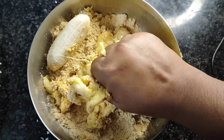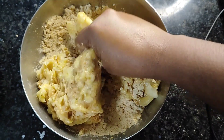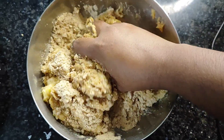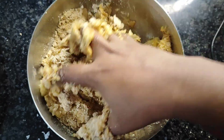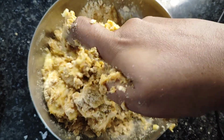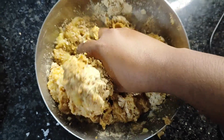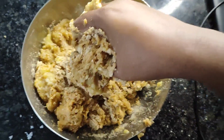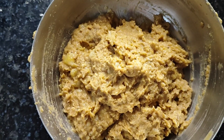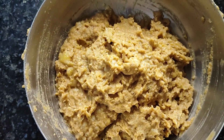I will try it for a little bit. I will mix it in a little bit. Now we have to cook a little bit in the oven. We will cook it in the oven.